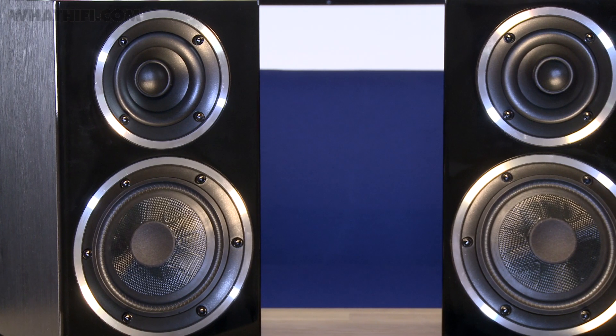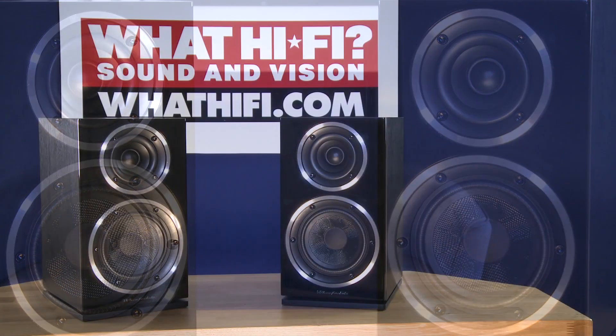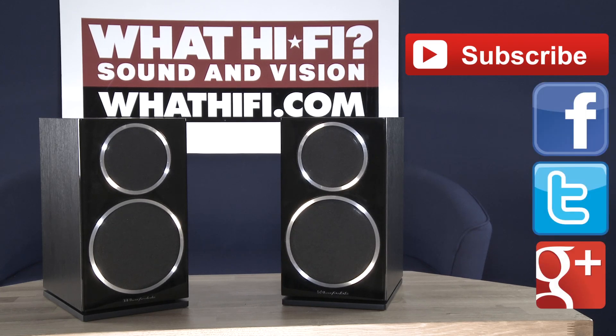After how much we liked the Diamond 121s, we're really looking forward to giving these a listen. Keep your eyes on whathifi.com for our full review very soon, and in the meantime you can leave us a comment below with any questions, or click subscribe to see more videos from the world of hi-fi and home entertainment. If you want to get in touch, we're available via all the social media channels — you can like us on Facebook, follow us on Twitter, or add us on Google+.